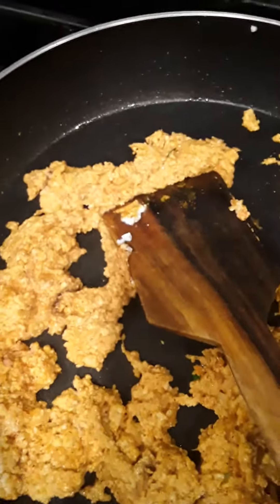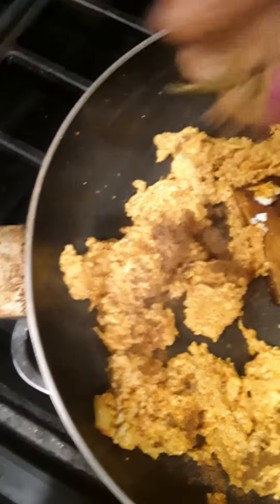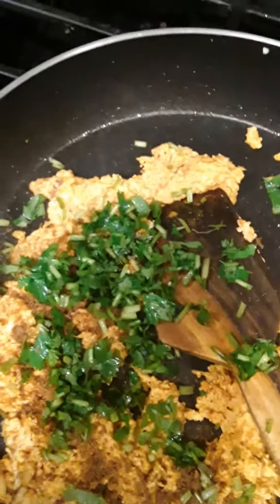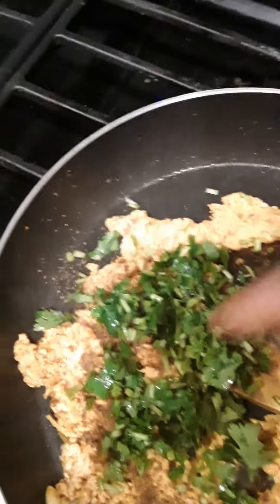Now let's turn off the gas stove. Now let's pour it in a little bit with the oil and do the stuffing. Let's get ready.